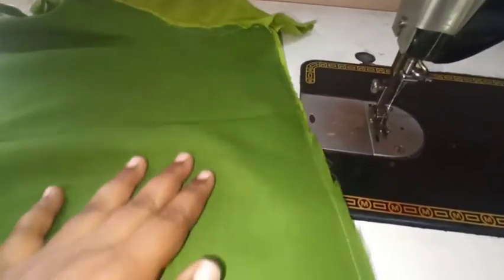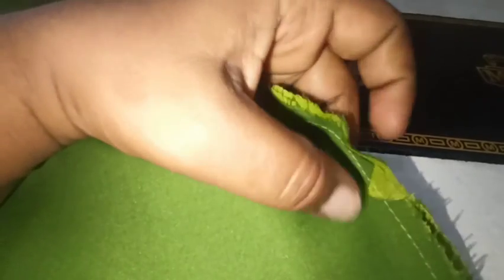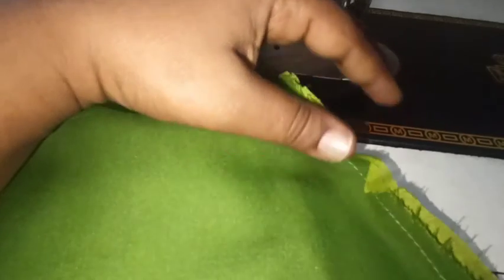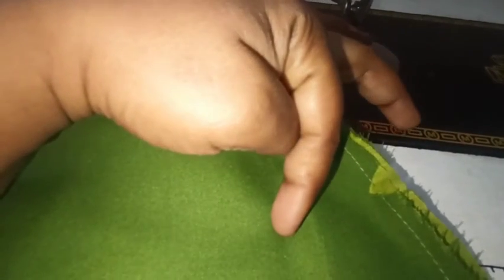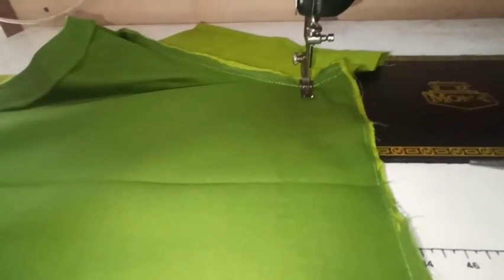We will cut 2 inches of extra cloth and fold the finishing. We will cut 2 inches, and also cut 1 inch extra cloth as needed.